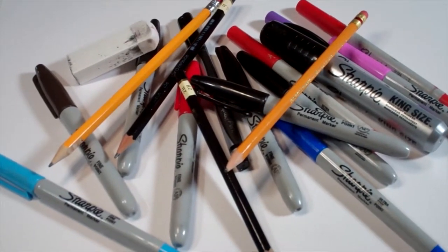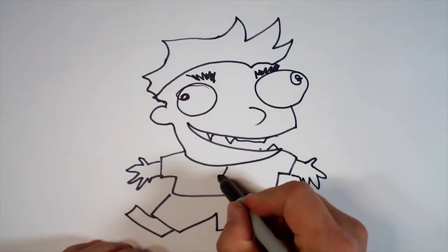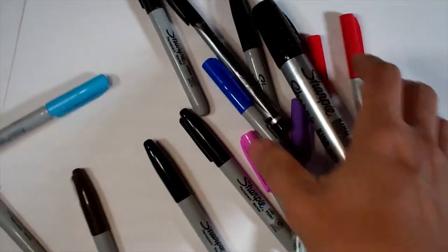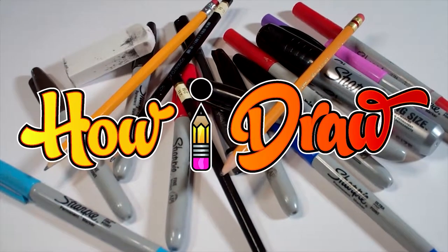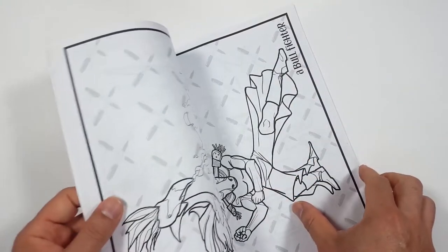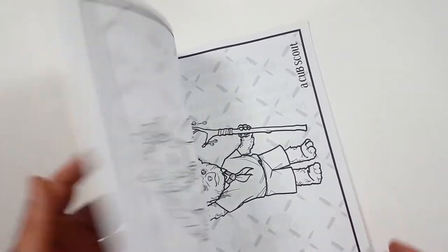Hello everybody! Today we're going to see how I draw old toilet paper head Dengar from Star Wars. Just so you know, there's a coloring book that you can get through Amazon. Just follow the link in my description and you can get a coloring book to show me how you color compared to how I draw.